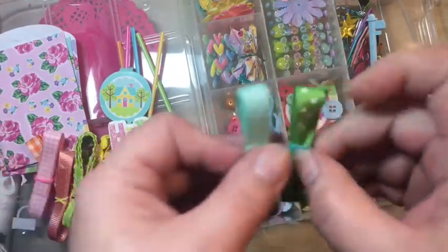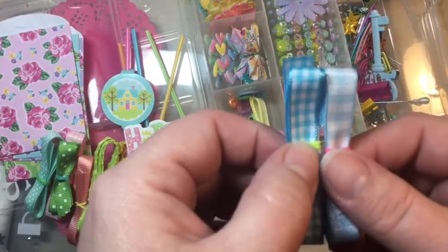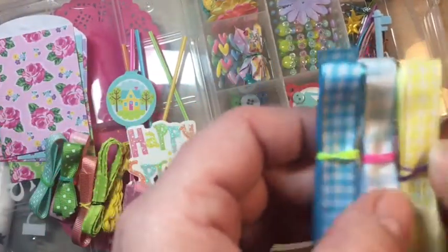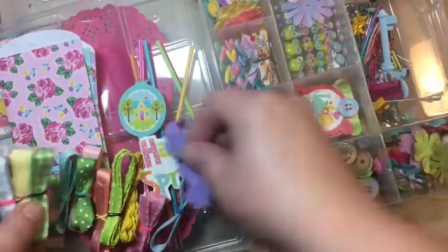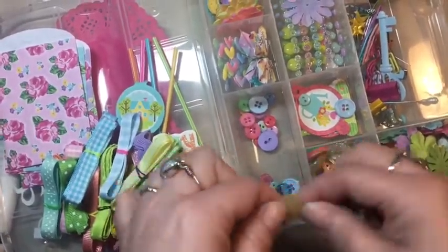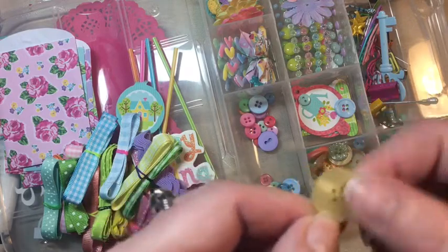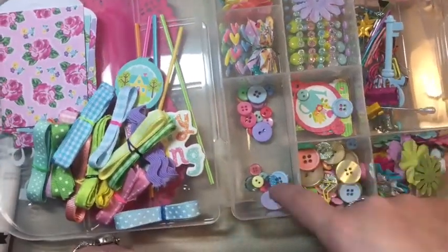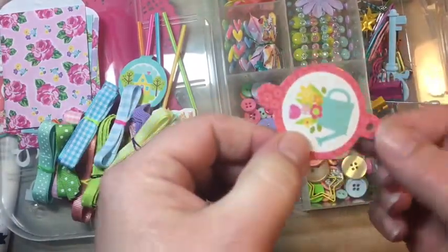Look at these — a little polka dotted one, some gingham I think it's called. There's another one. How cool is that? Wow, there's some more buttons in here too — some more of my favorite, the one with the circles. These are great on journals, the junk journals.